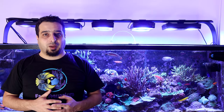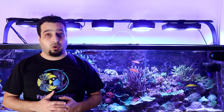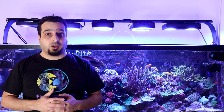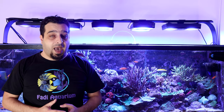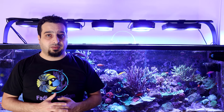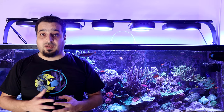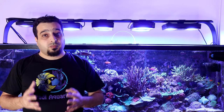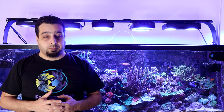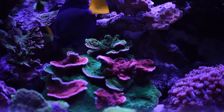Hey everybody, it's me Fadi and welcome to Fadi Aquarium channel. Today I'll start a new series about the different types of corals. In every episode I'll talk about one kind of coral and the different requirements of flow, lighting, and placement in the tank, in addition to how to feed and propagate these corals. Frags of these corals will be available in Jordan at rifamoras.com and in Saudi Arabia at aqualife.ksa.com. I'll start with one of the easiest SPS to keep: Montipora corals.